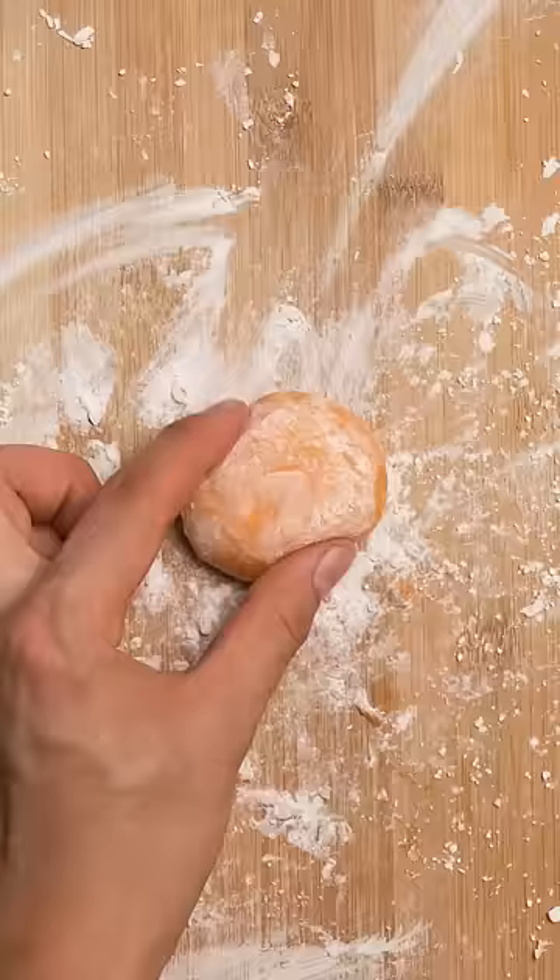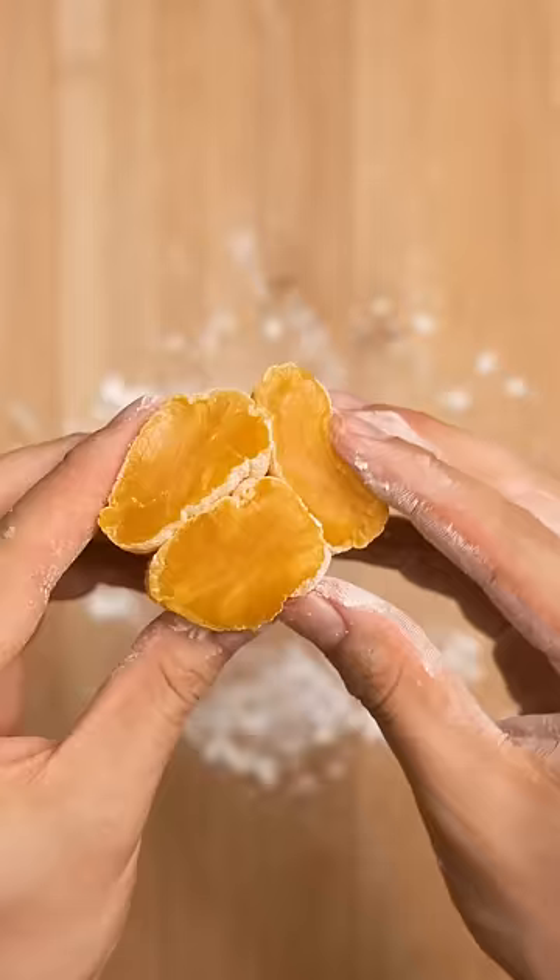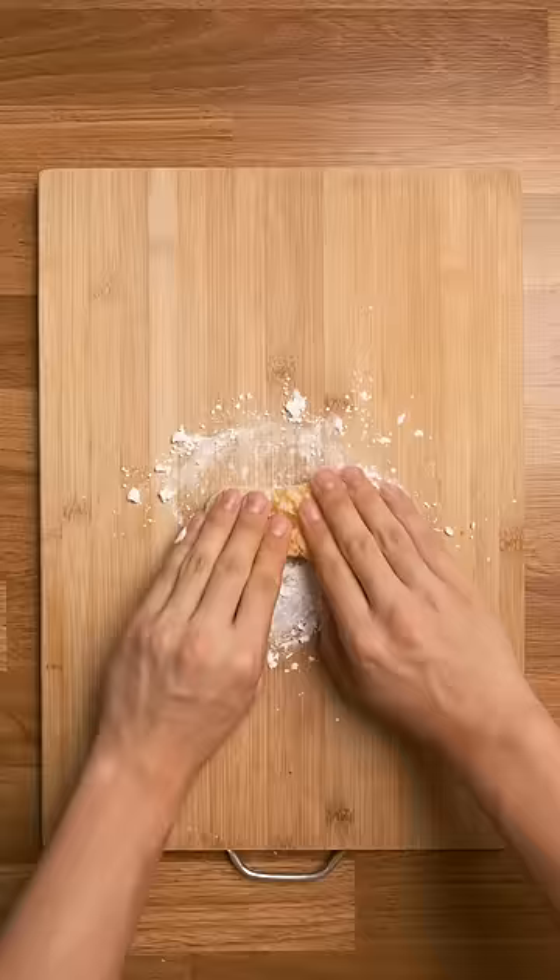It's officially mochi season, and while the best place to get mochi is fresh from a mochi bush like I have here in my parking lot, if you don't have a mochi bush, you can also make some really easily with just two ingredients.